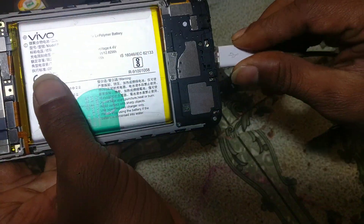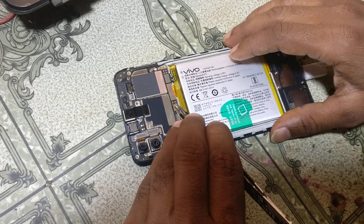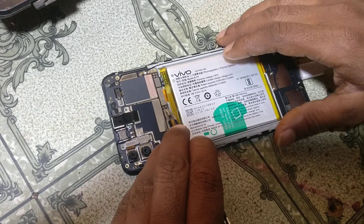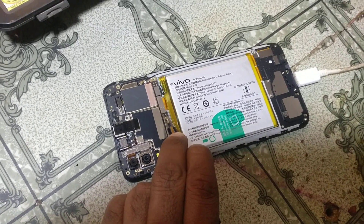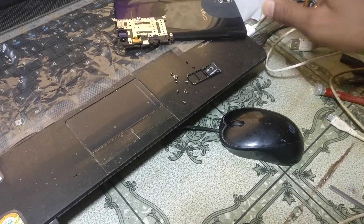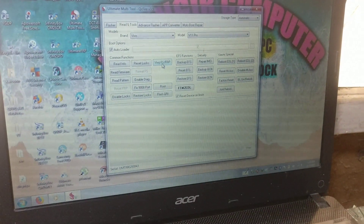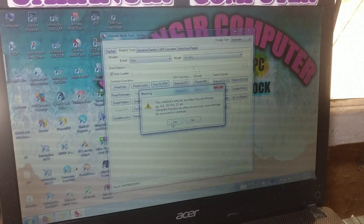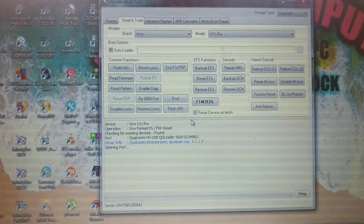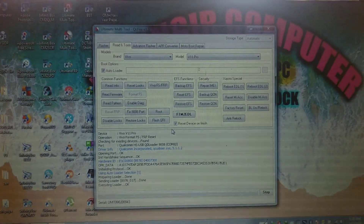Just connect the USB cable and short this point. Okay guys, this point. Now connect the USB cable and simply press Vivo FS and FRP. Okay guys.